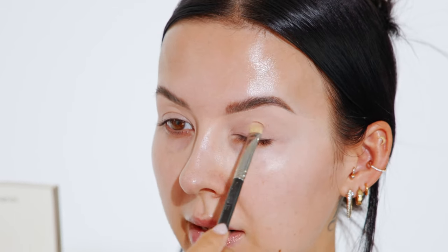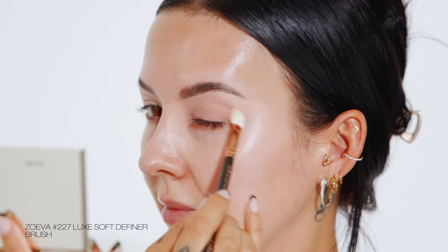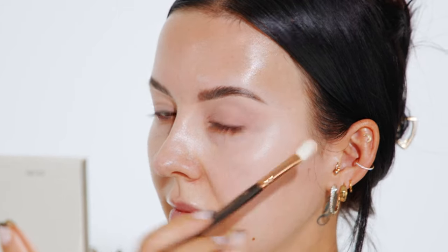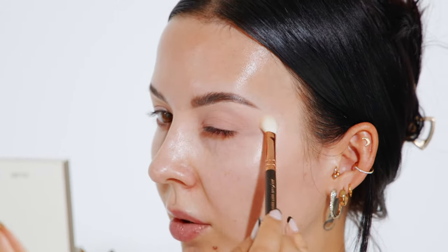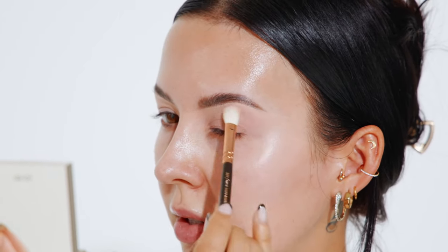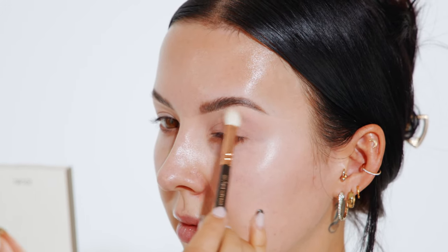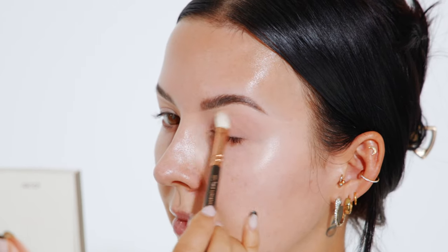I'm patting this product on my eyelid where I get the most oily, then taking a small fluffy brush to blend out those edges so it's nice and seamless. With whatever's left on my brush, I work that towards my outer corner towards the temple, softly diffusing that base and blending it into our first base. By blending that second color into our crease, it's going to act as our transitional color for the rest of our eyeshadows.